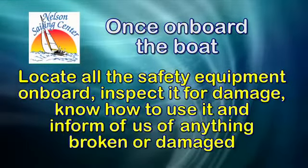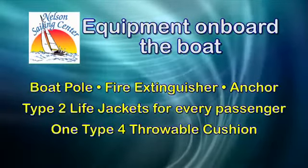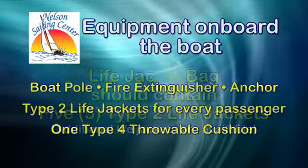Once you get on board, locate all the safety equipment on the boat, inspect it for damage, and know how to use it. You should have a boat pole, a fire extinguisher, an anchor, type 2 life jackets enough for everyone on board, and one type 4 throwable — that's the square cushion.